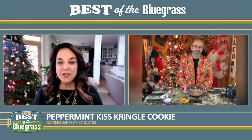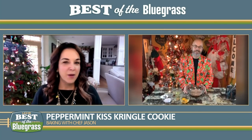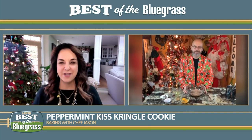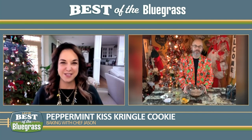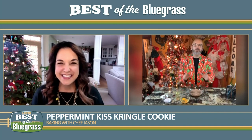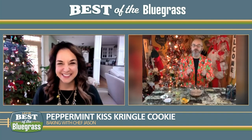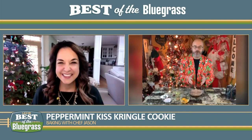I'm looking for something new. We've done the peppermint bark or the toffee, so give us something different that we can give away as gifts and enjoy ourselves. Peppermint bark has been totally overdone, but today I'm going to show you a Christmas Kiss Kringle. It's peppermint and you're still going to get that same flavor as the bark, but I guarantee you this will be your new go-to.